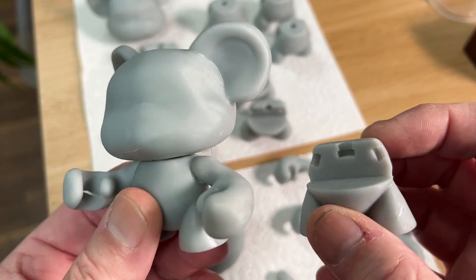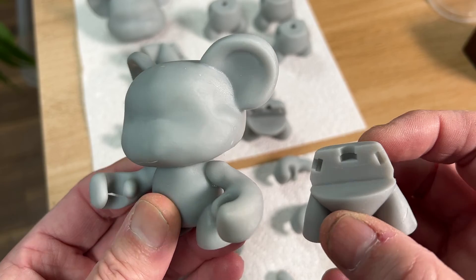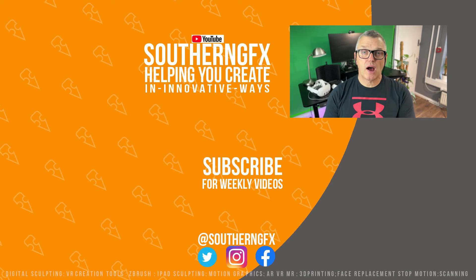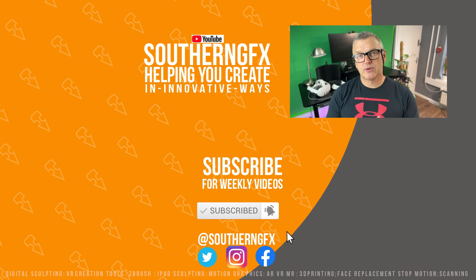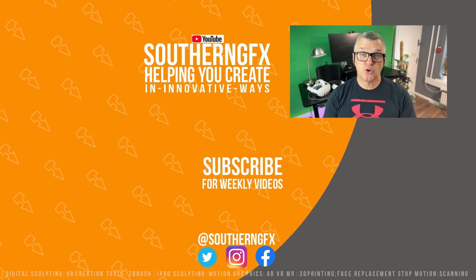So from Nomad Sculpt, via Chitubox for slicing, and then out to a 3D printer — that's exactly how it works. I hope you're enjoying these videos; if you are, please give us a thumbs up, it helps us get in front of other people. If you like it enough, please subscribe to the channel. And hopefully if you've already got our Nomad Beginners course, you've already got access to everything in this video — it's another two and a half hours added to the basic course. If you're a Nomad lover, I'm sure you're going to love the how-to-make-a-vinyl-toy course.